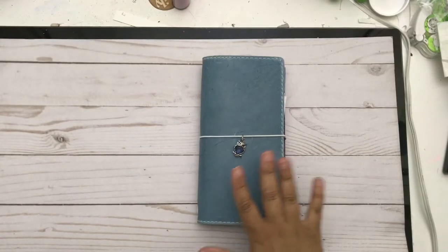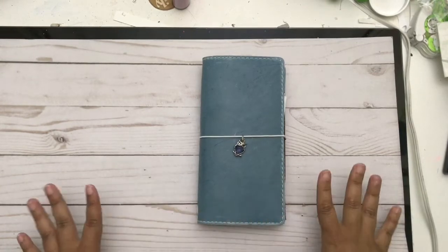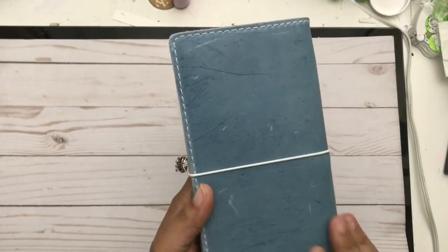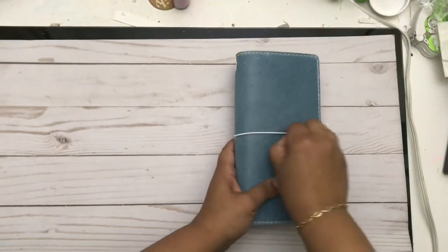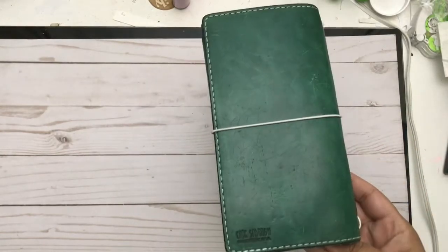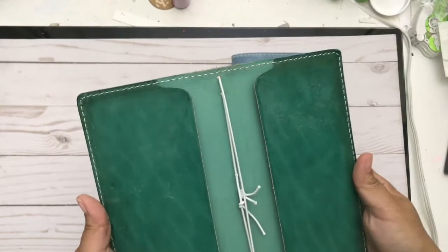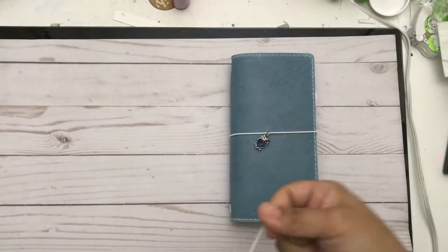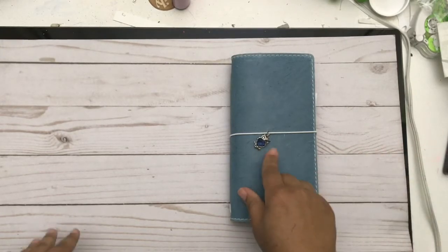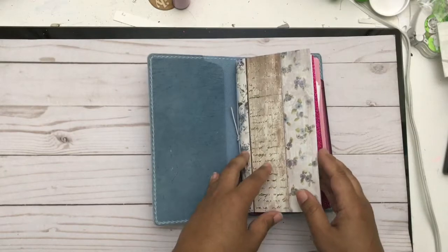I have the Chic Sparrow Weeks in Mockingbird — or Mockingjay, I'm not sure — but it's stunning. I'm really excited to see what it ends up looking like. I've already got a few scratches on the back because I literally just throw these in my purse and keep it moving. Here's my Weeks from last year — she really aged and patinaed beautifully. I have a cute little owl charm on it.